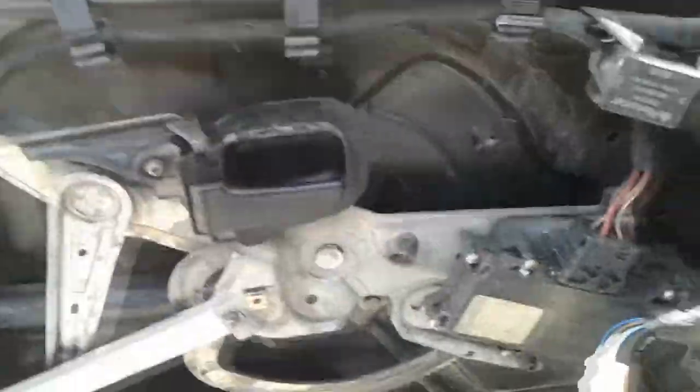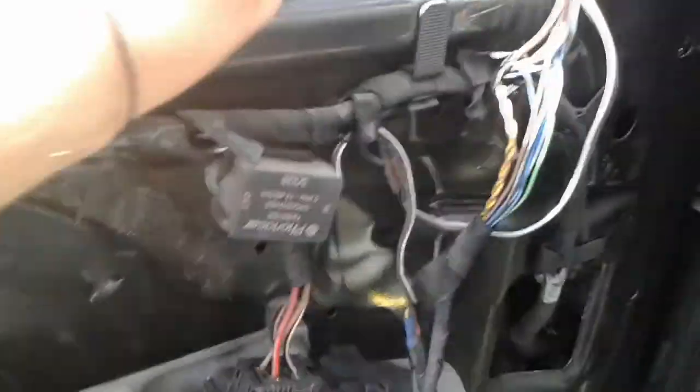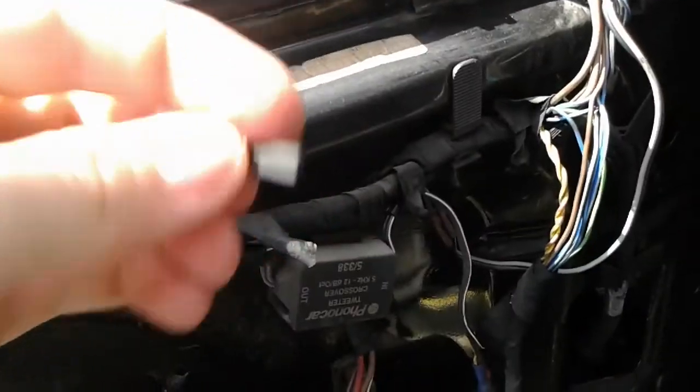I got the door panel off. Now I can take the rubber thing out. See, it's cracking — it's all coming apart. There we go.